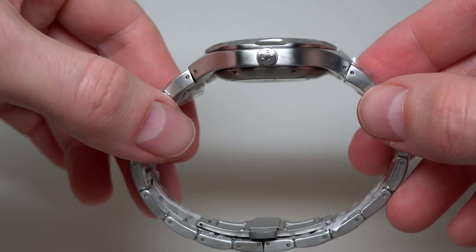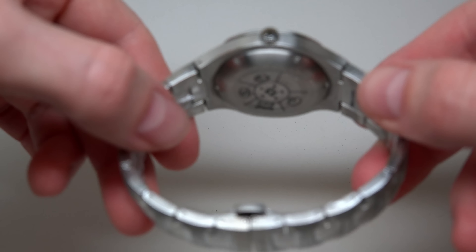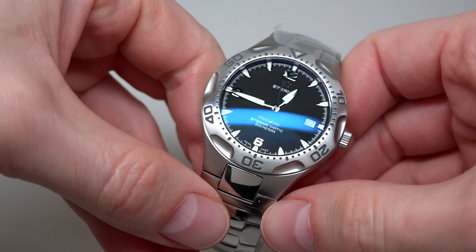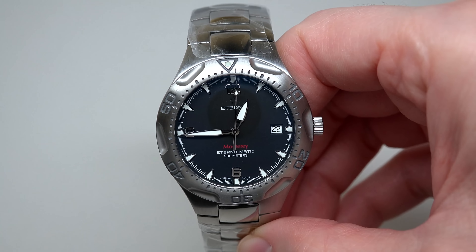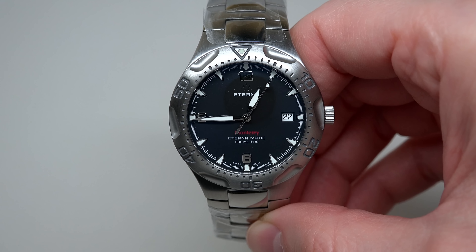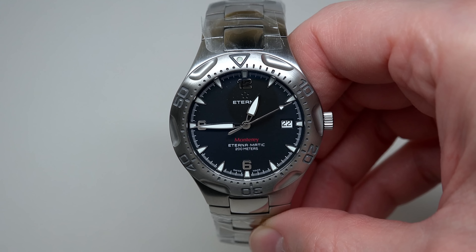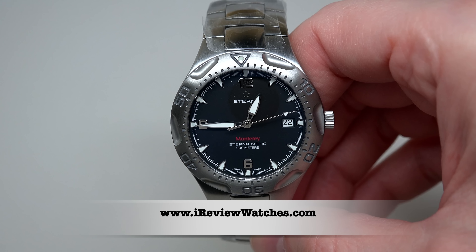I like this piece of metal. $395 — not so crazy a price. $2,750, yes, that's too much. But less than $400 — I think it's not a bad watch for this price.